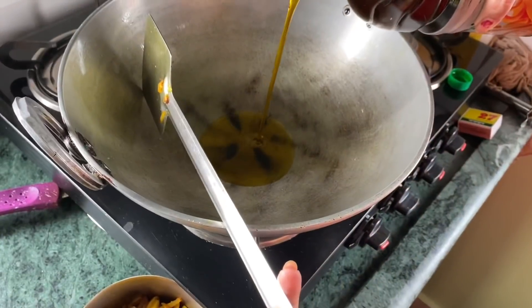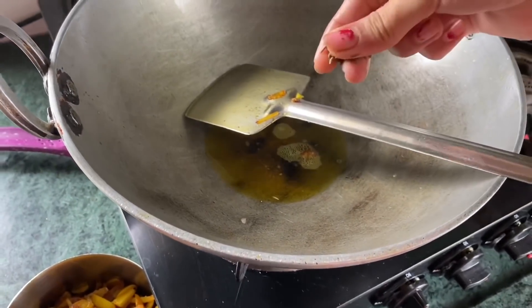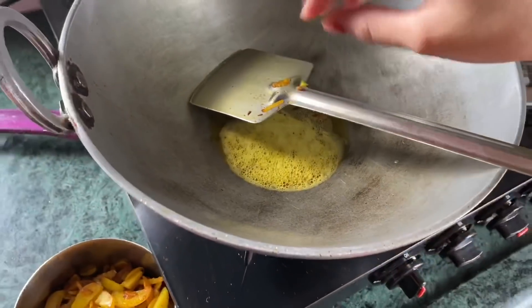I am trying to make rajma. I have put the heat on the stove. After setting the heat, I am going to start making rajma.